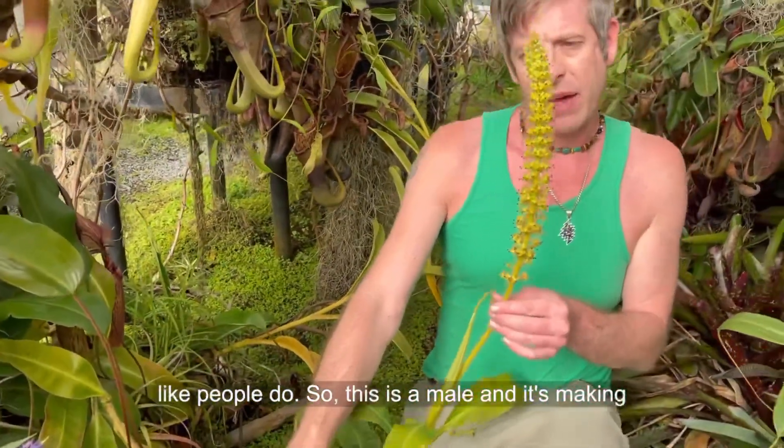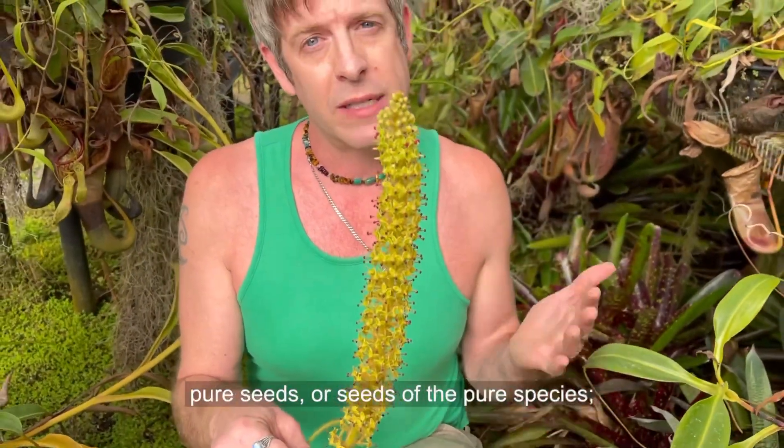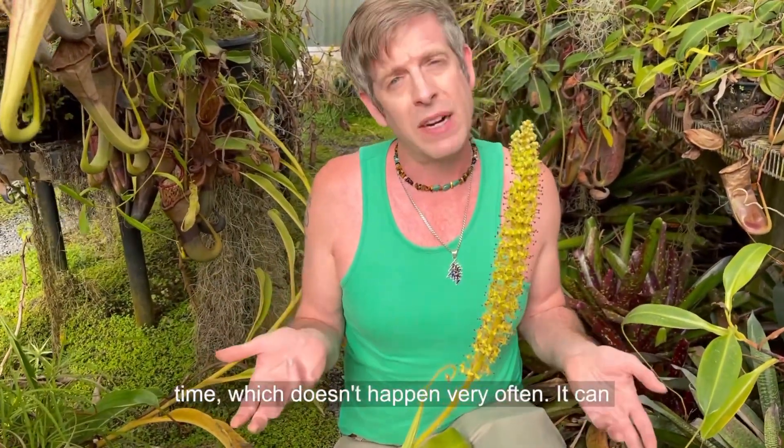So this is a male and it's making pollen right now. What we're about to do that's really cool is we're going to make pure seeds of the pure species Nepenthes glandulifera. Because they're male and female, we need two blooming at the same time, which doesn't happen very often.